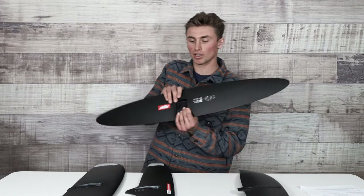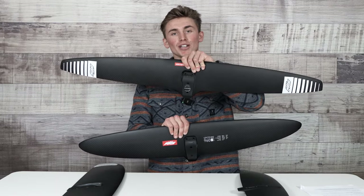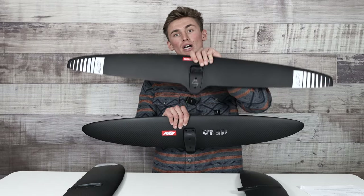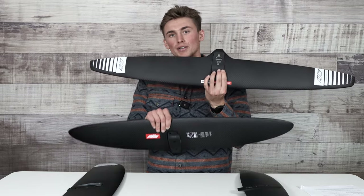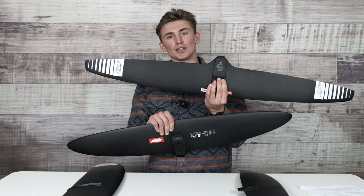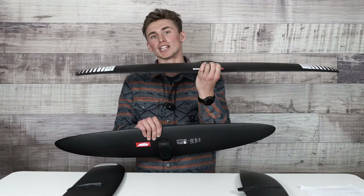Let's talk about aspect ratios, because aspect ratio does play a part in your front wing decision for your foil drive. Both of these wings are about eleven hundred square centimeters, plus or minus a little bit. As you can see, this top wing is a lot more high aspect than this medium aspect wing below. The high aspect wing is going to get up on foil and glide better, and your foil drive is going to be more efficient because the wing itself is more efficient with its high aspect design.